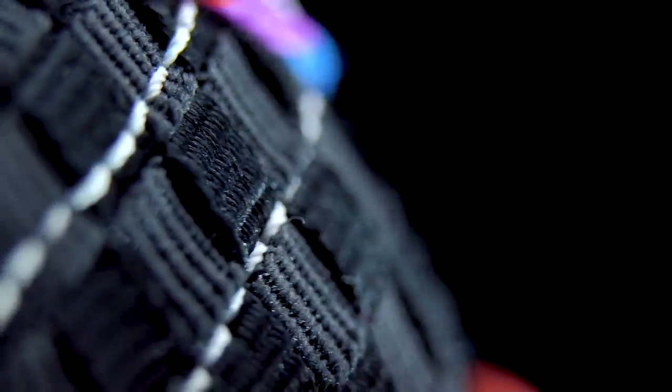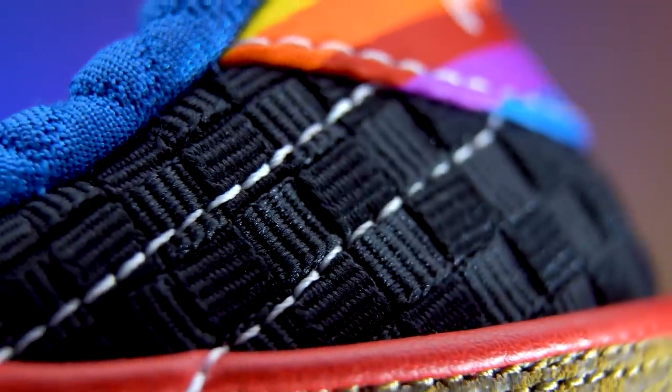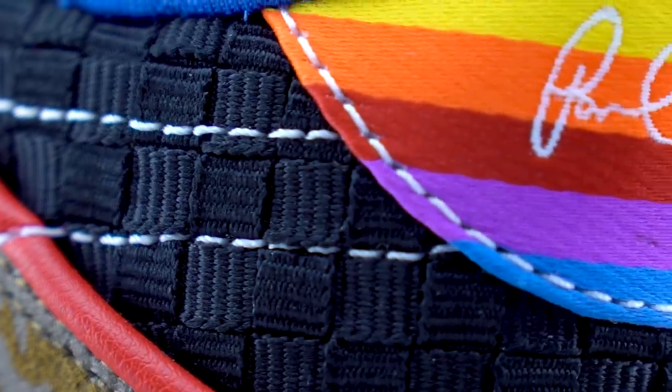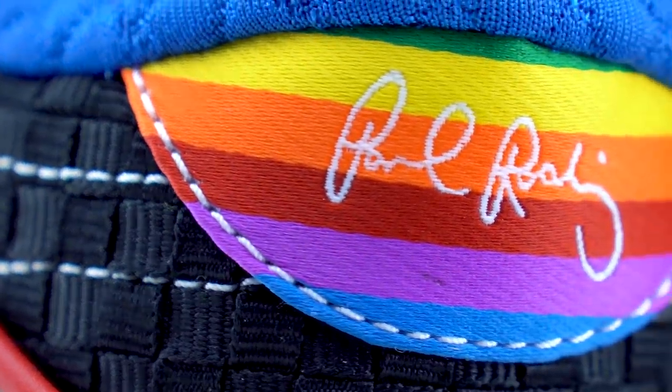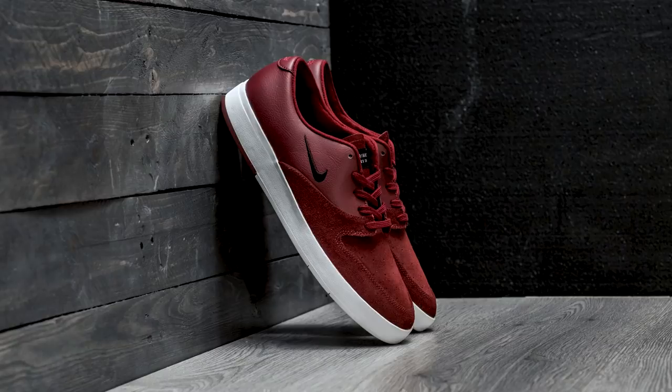Wrapped around the entire heel of the right foot is this black cross-hatched material that almost looks like carbon fiber, also taken from the P Rod 2. The rainbow tag on the back of the right heel with P Rod's signature on it is taken from the P Rod 2 collaboration with the artist Hiroshima — I'm not even going to try to pronounce his last name.